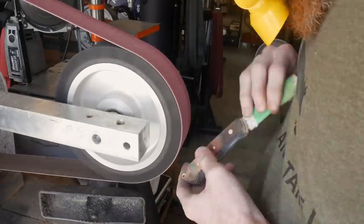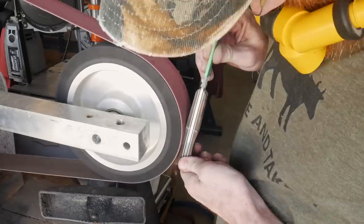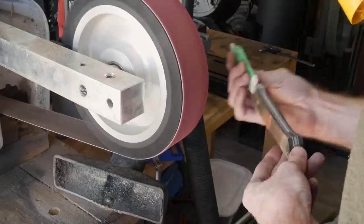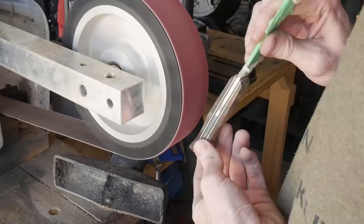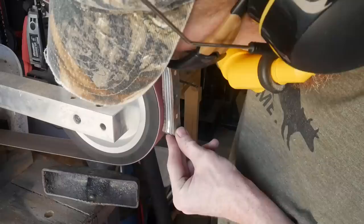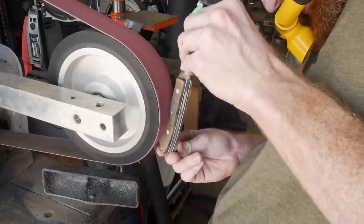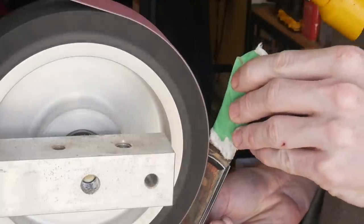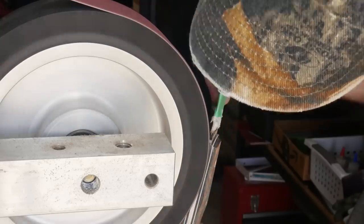Once I have that nice taper, I move on to an 8-inch wheel to hollow out my palm swells. This is the first time I've used a large wheel for this operation, and I was very happy with how it turned out. Using a larger wheel lets you contact more of the radius and you don't have to move up and down as much as with a 2-inch wheel — I got both sides of the curve more symmetrical, faster. Once the curvature is in the palm swell, I start knocking off the edges with the 8-inch wheel as well.